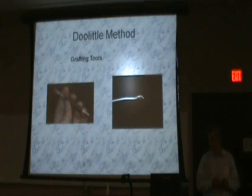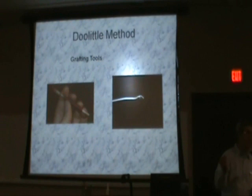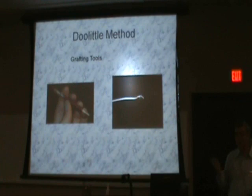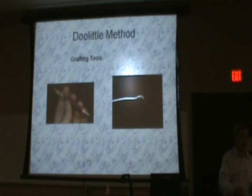The cell building hive is also required. There are all kinds of grafting tools — I have seen people graft using nothing more than a toothpick, chewing on the little end to get a small hook. You will have the Chinese grafting needle available, and you will also have a German grafting tool available. You'll have to decide which one you want to use and develop a skill and comfort level with the tool that you choose.